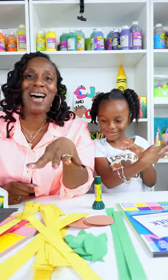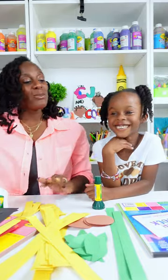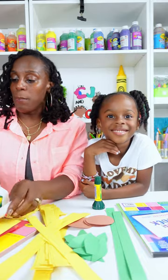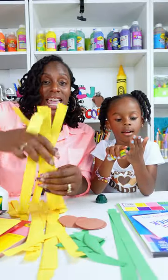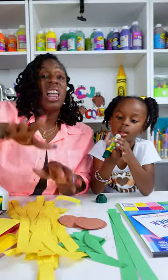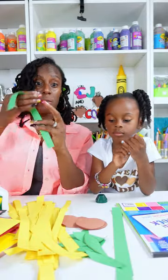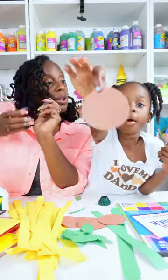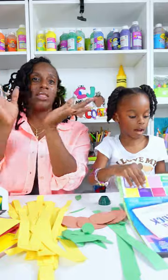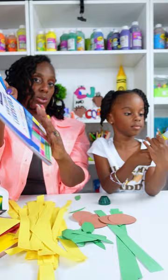We're going to tell you what we have on our table today. We have a whole bunch of Crayola construction paper — the long sheets and the regular 9 by 12 inch sheets. We cut some yellow construction paper into strips ahead of time; those are going to be the petals. We have green strips for stems, a few different size leaf shapes, and brown circles for the middle of our flower. We also have Crayola vivid colors card stock, because we decided to make our paper loop sunflowers into cards.